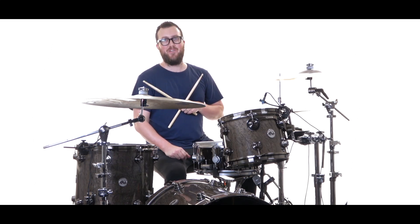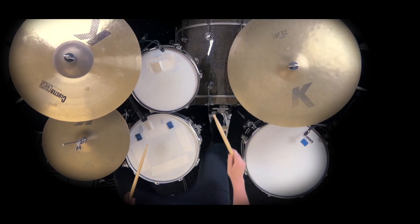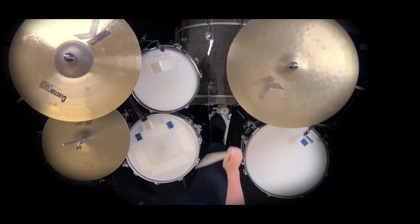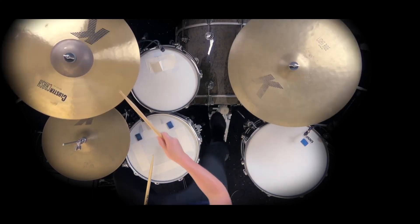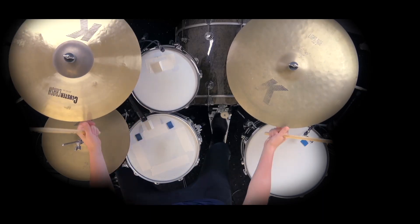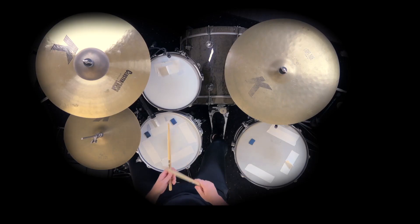Let me play this groove for you slowly. Here we go. Practice that along with the loops and let's check out some fills.